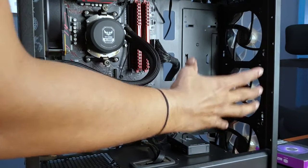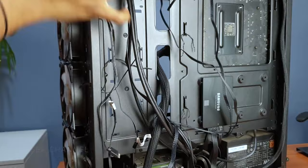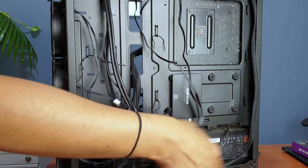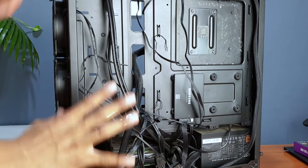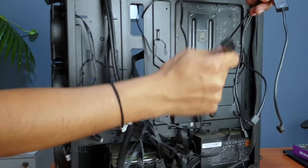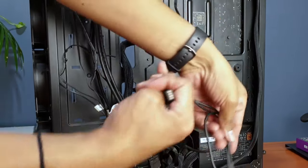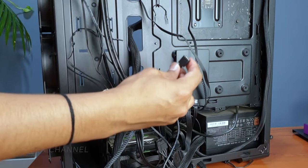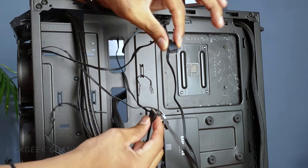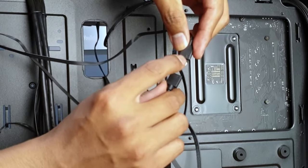I have the three fans installed and with cable management done, all pins are at the back. Each fan has two pins - the RGB pins I haven't connected yet, and I have no motherboard slots left. So I'll use the RGB wired controller. Here's the controller with three RGB connectors. One by one, I'll take the first fan's RGB pin - this fan also has a three-pin for system fan - and connect the four-pin male connector from the fan to the controller, making sure the arrow mark is aligned properly.